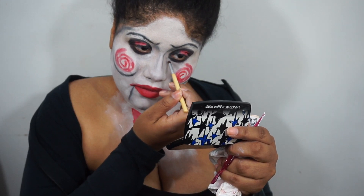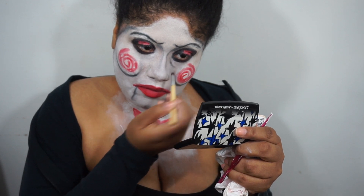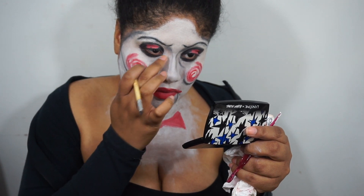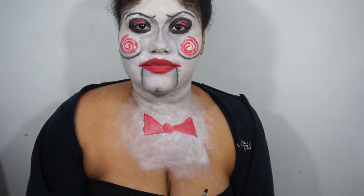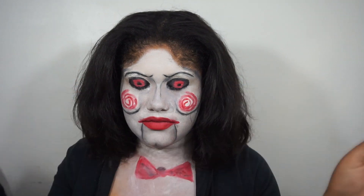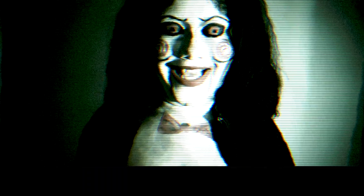So now I'm going back in with that gray eyeshadow just to add a little bit more of a shadow underneath my eyes and blending it out. And this will complete my Jigsaw look. I hope you all enjoyed. Don't forget to like, comment, and subscribe. And I'll see you in my next Halloween tutorial. Bye guys!